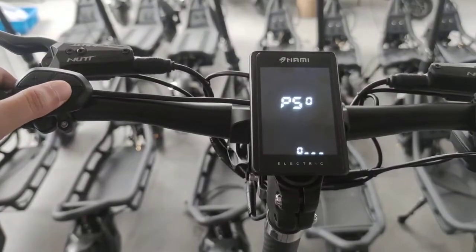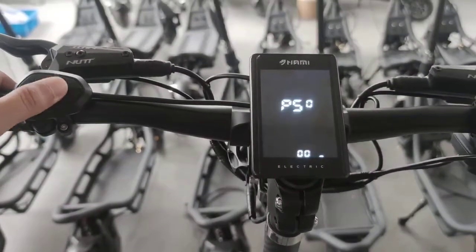It requires a password right now — entering 0001.